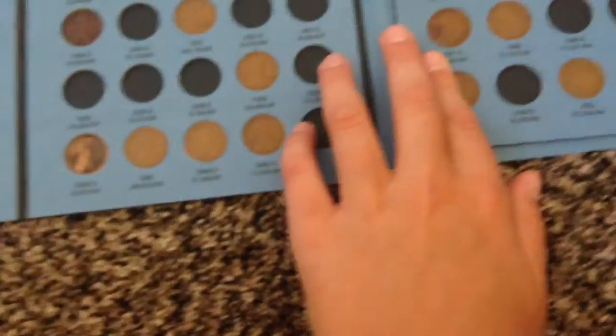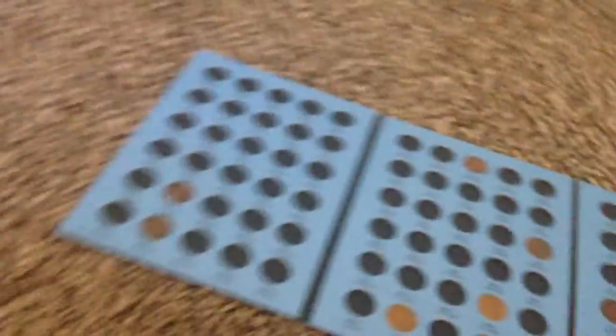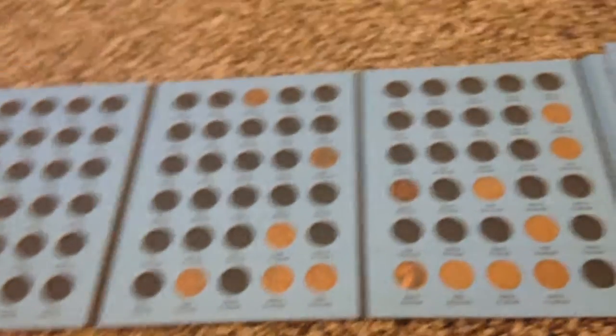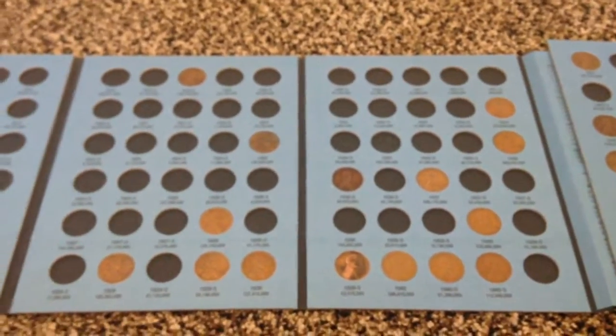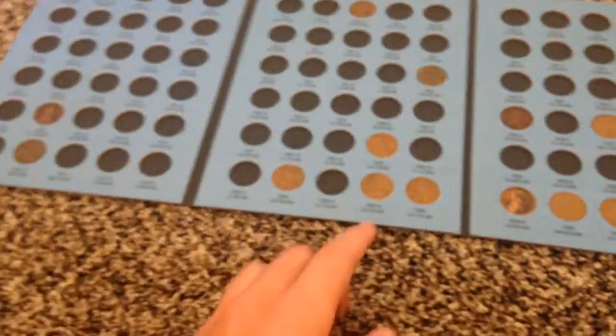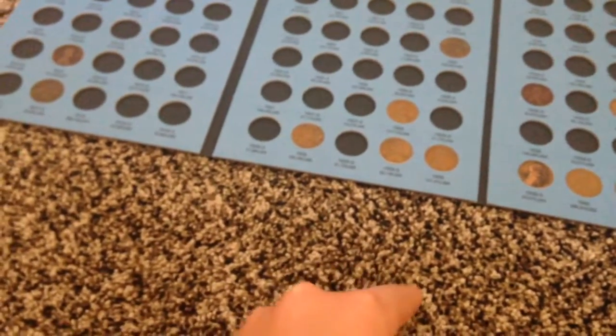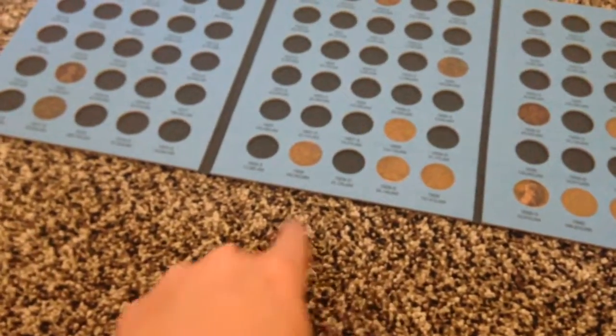I just got these albums for my birthday — they are two separate albums, I just stuck them together to make it look better. You can also look for what they call Indian head pennies. Indian head pennies are 1909 and below. Half the year was Indian, half the year was wheat penny. I'll try to get you guys a picture at the end of the video — there'll be an Indian on the front, and then it'll say one cent, but instead of just wheat ears going like that and like that, it goes all the way around.